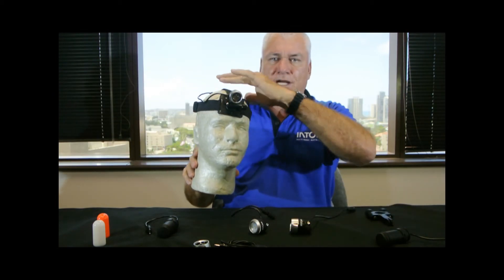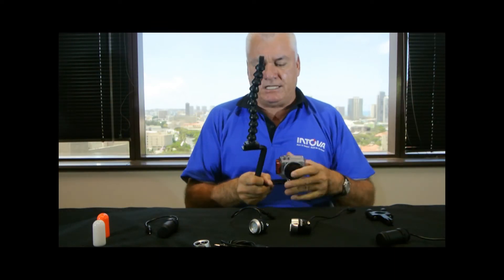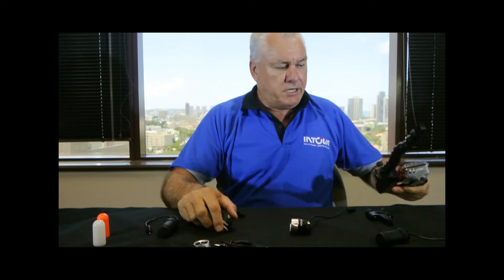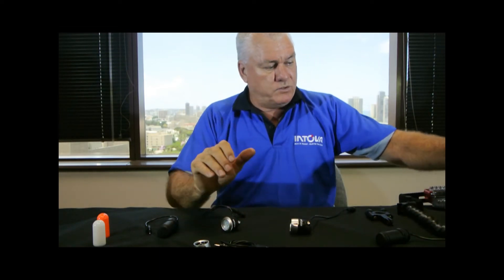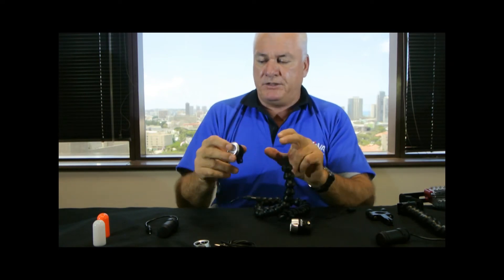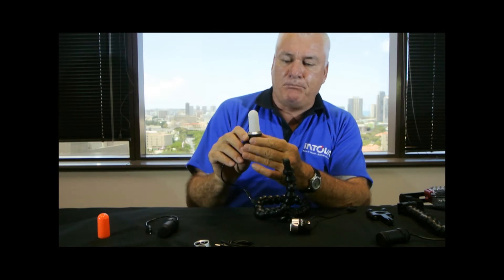It can be used with a head strap as a standard light. We can mount it on a camera and use it as a video light. Or take something like our Entovapod, mount the camera on there, and utilize our unique opaque bulb.